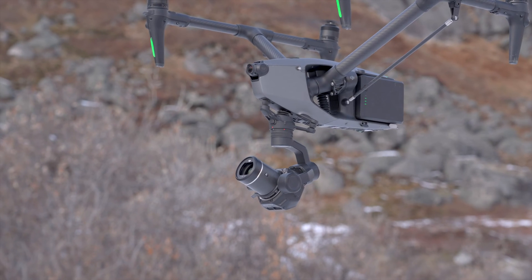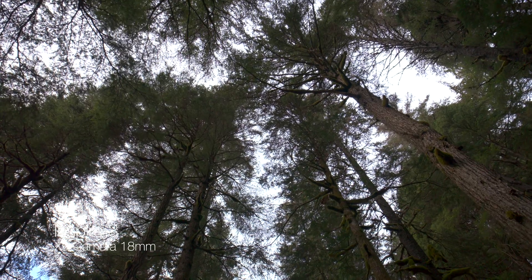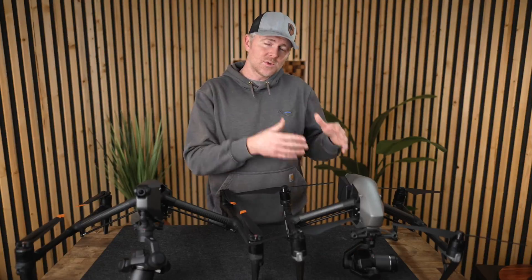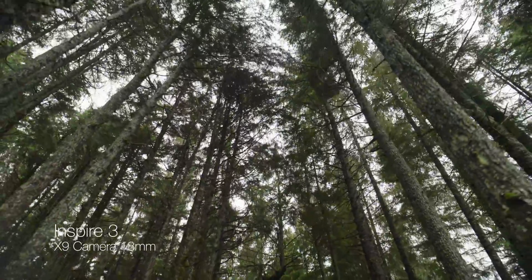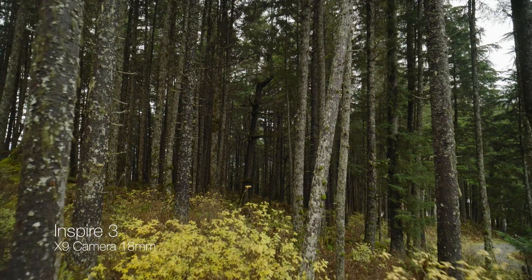The Inspire 3 can tilt the gimbal up to 80 degrees without getting props in shot, even with an 18mm lens on, giving you really interesting and creative shots. The Inspire 2 was extremely limited on how much you could up-tilt the gimbal. You can fly the Inspire 3 basically three inches off the ground and get a really nice upward-looking shot without doing anything extra.